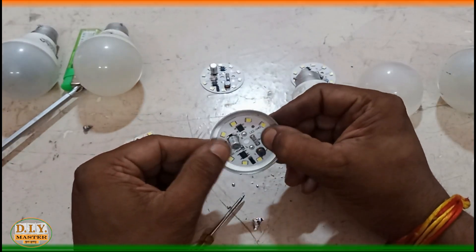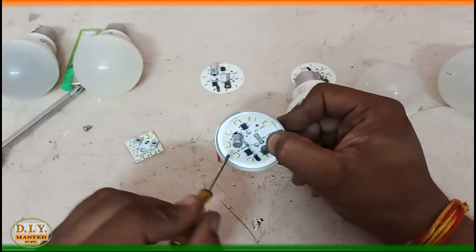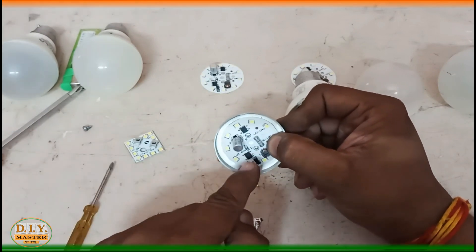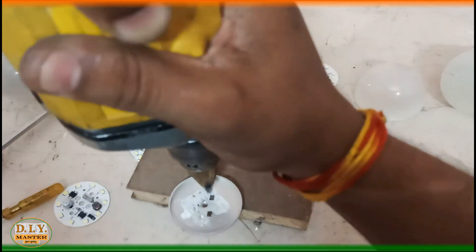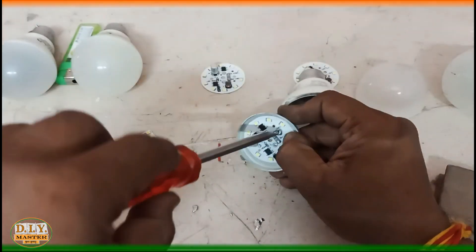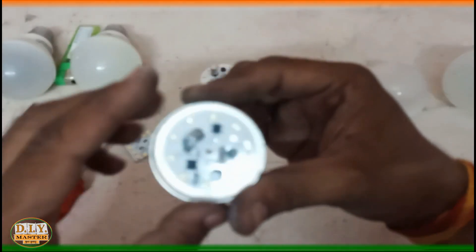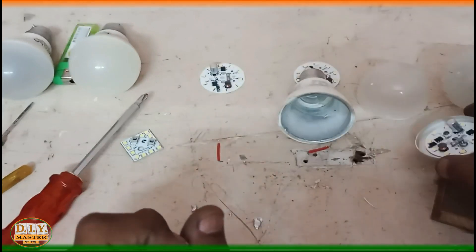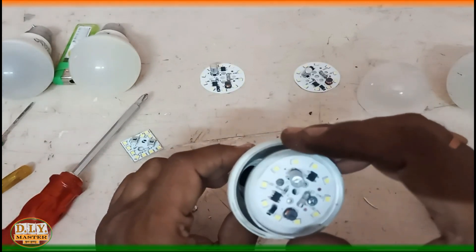We need to fix this LED strip into this casing, and then we need to make two small holes for screwing the PCB tight, and one slightly larger hole for passing out the main supply wire. We have screwed the LED into the aluminum housing for perfect heat circulation — the LED is now almost complete.